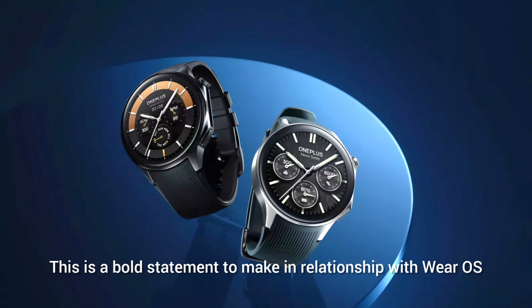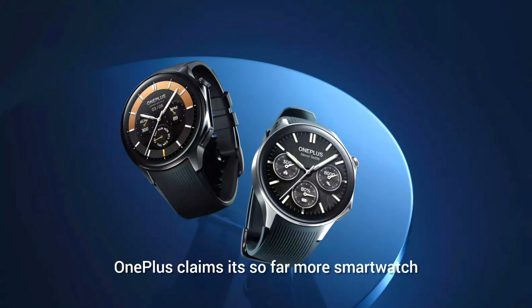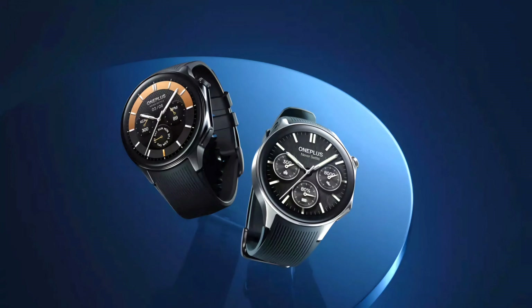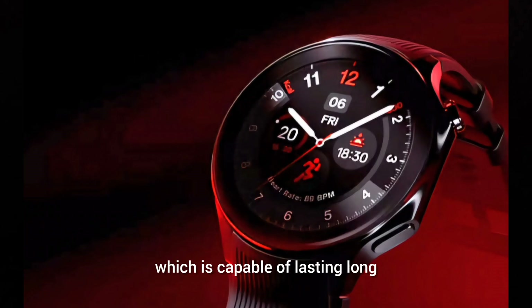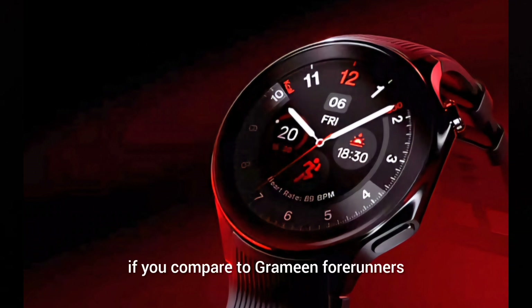This is a bold statement to make in relation to a Wear OS device. OnePlus claims its smartwatch effort will deliver up to 100 hours straight without a recharge in full smartwatch mode. This is a very big number that could eclipse even the Apple Watch Series 9, though 100 hours is still modest compared to Garmin Forerunners.